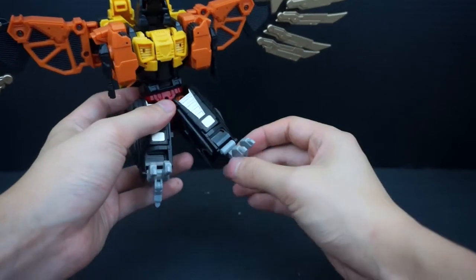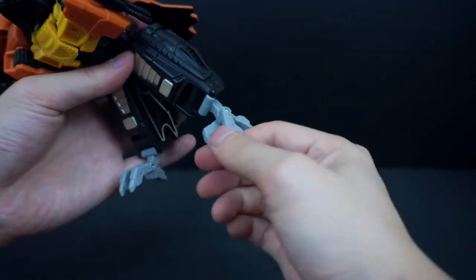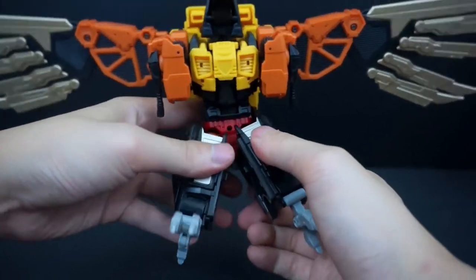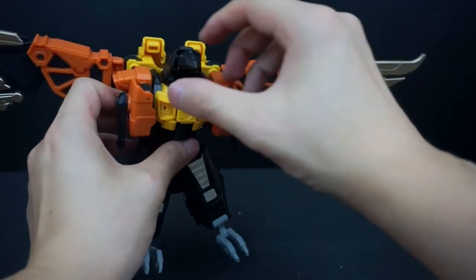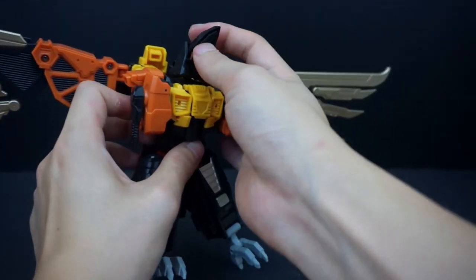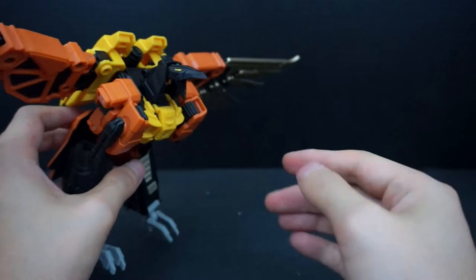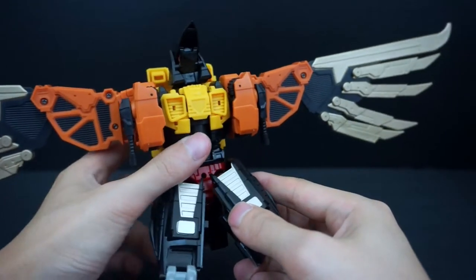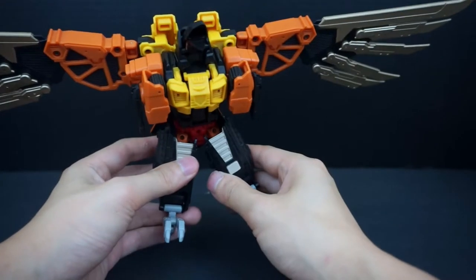In bird mode, he has a hinge for the leg, and each of the talons is individually articulated — they're not connected. You have some range of motion, can still use the ab crunch, and the articulating tail. The head is still on the ball joint, and you have the option of moving the beak up and down — you can open his mouth and have him squawking. Overall though, this is probably the weakest mode. But with a flight stand it's actually pretty fun to pose.